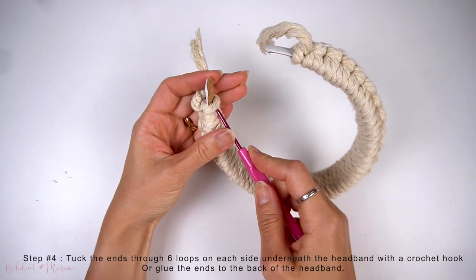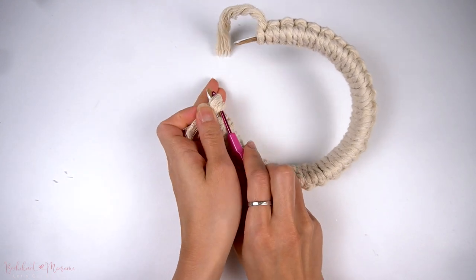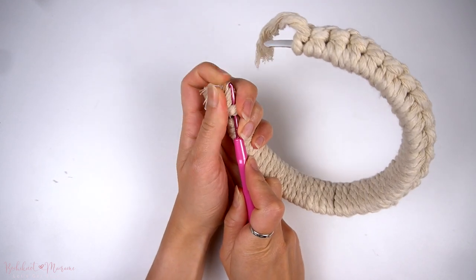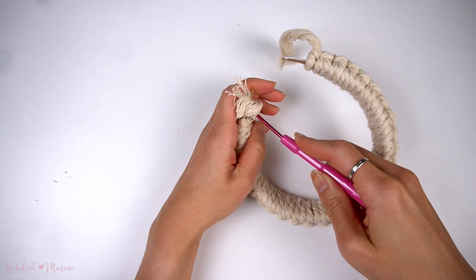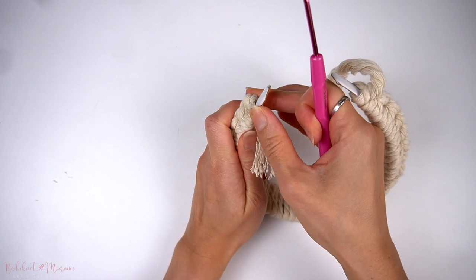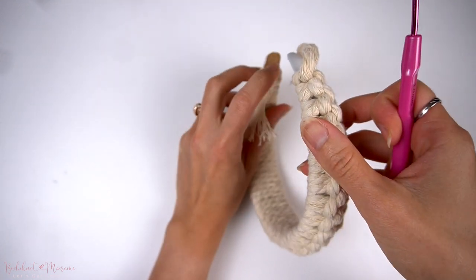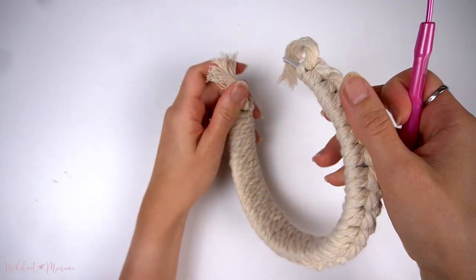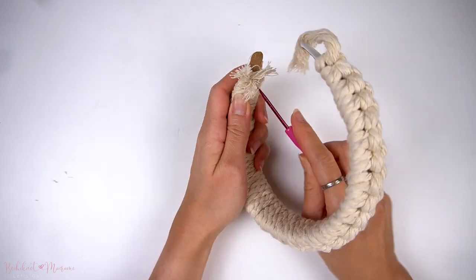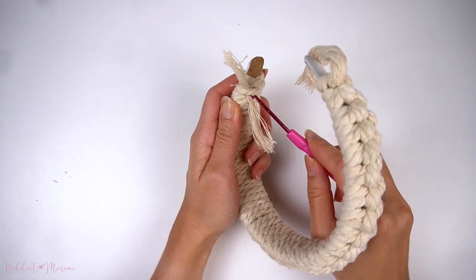A special tool recommended for finishing is a crochet hook if you have one handy. Seal off the ends by taking them to the underside of the headband and pulling them through the first loop underneath using the crochet hook. If you don't have a crochet hook, you can simply glue the ends to the underside of the headband. If you don't want to use glue, tucking the cord ends through the inside of the headband is a great alternative. Tuck them through around five or six loops on each side.